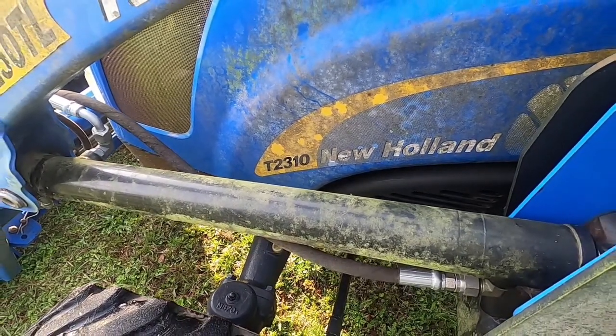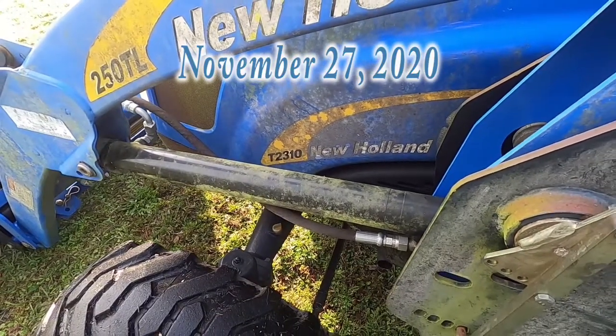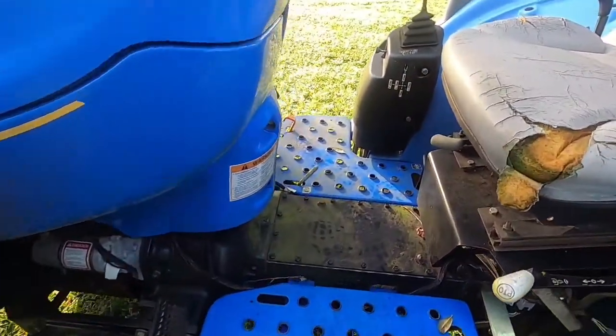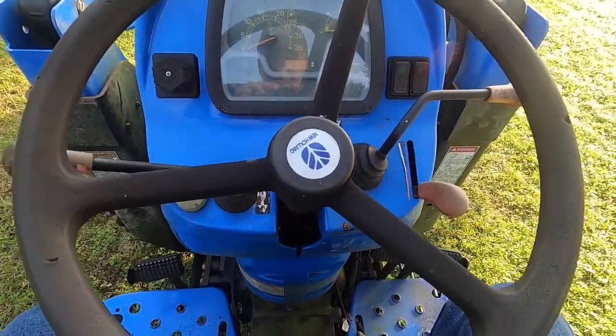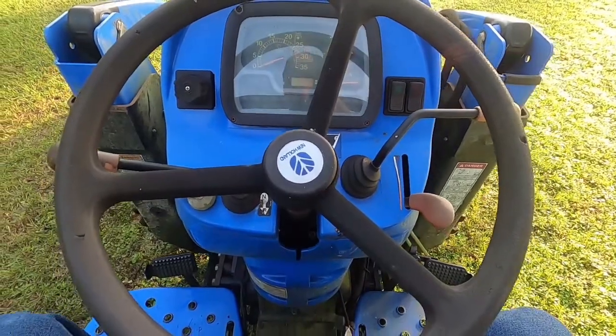I've got a 2010 New Holland tractor, a T2310. Yesterday I had a problem where my clutch plate was stuck to my flywheel. This may work — it worked for me. You can try it if you want to, and it may be a free fix.